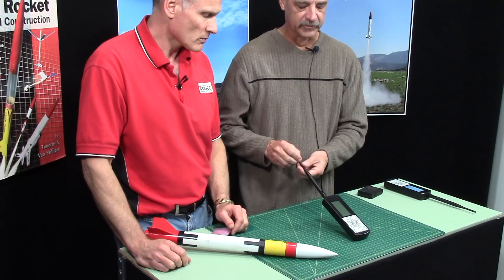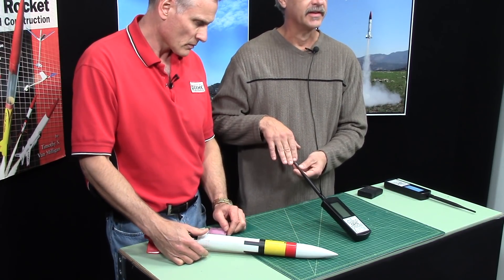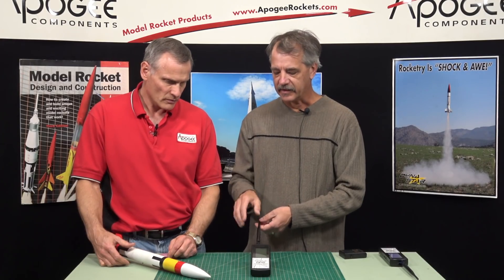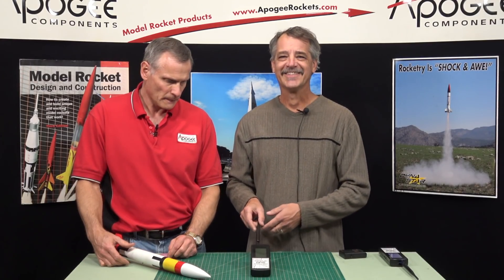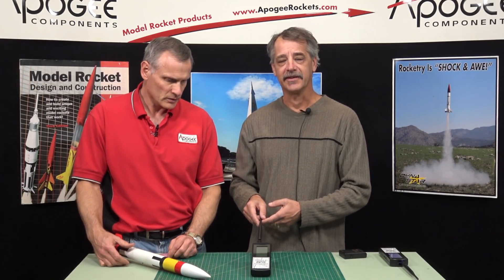A lot of people use Garmins. There's a component that goes in the rocket that transmits to this antenna and allows you to display the landing information — where your rocket landed — so you can track it down, get it, and fly it again.